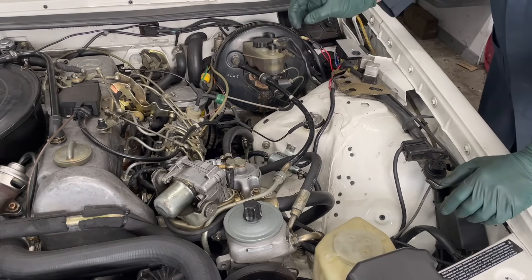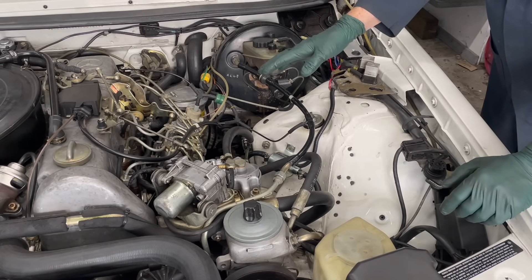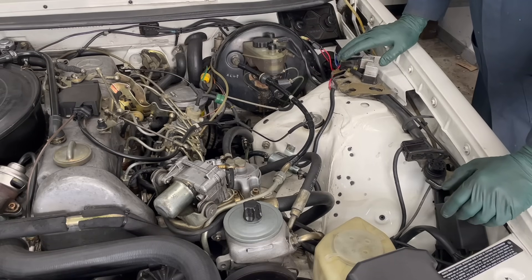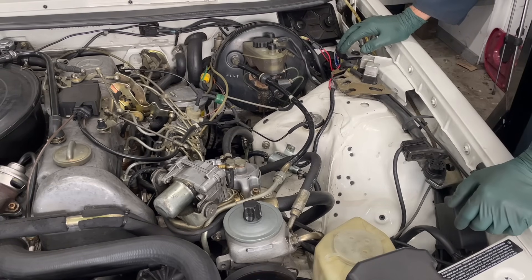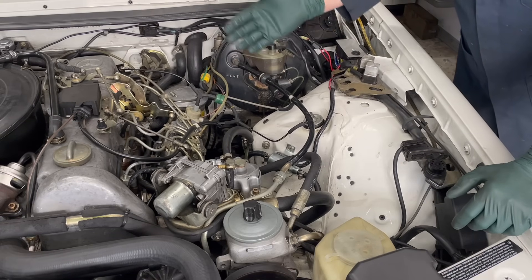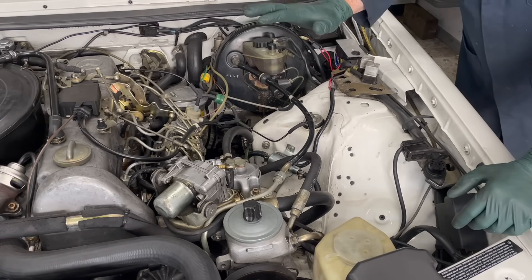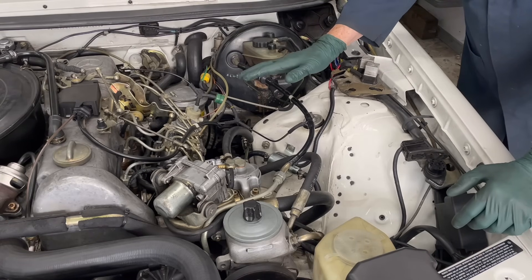This new boost pump will basically do three things for you. Number one: it's going to make it so easy to bleed the fuel system after you do any maintenance, after you replace any fuel lines, and even if you run out of fuel. All you have to do is turn the pump on - many times you will not even need to use the hand primer pump. Number two: it's going to make an old engine start faster and run smoother right after startup.